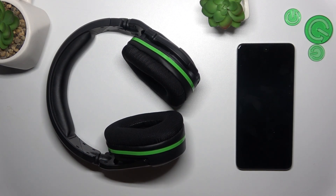Hello. In front of me I've got the Turtle Beach Stealth 600 Gen 2. In this video, I'll show you how to pair these headphones to a PC.